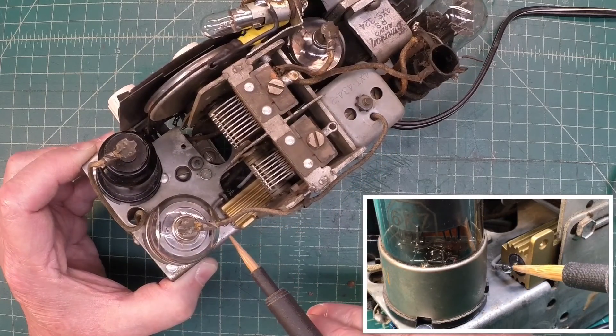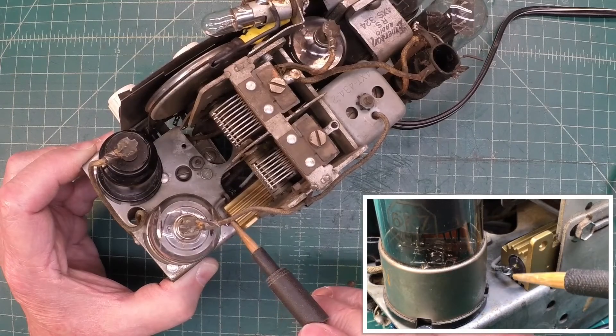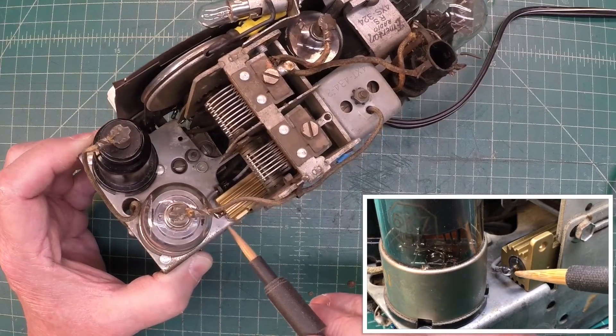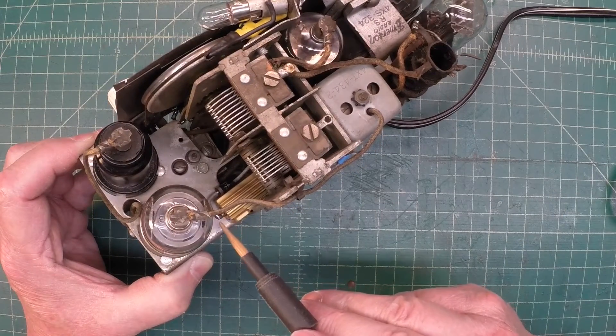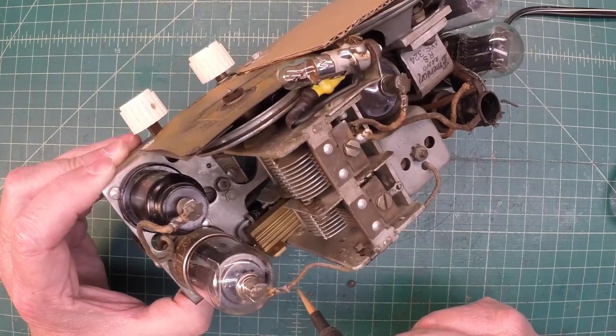I'll put some liquid tape over this area right here just to make sure that if it ever comes loose, or somebody puts their hands in here for some reason, it doesn't create an issue. So that's where I was able to kind of tuck that away.